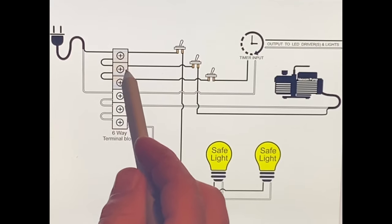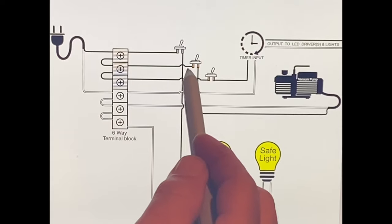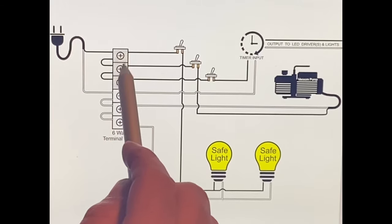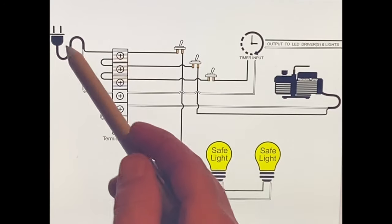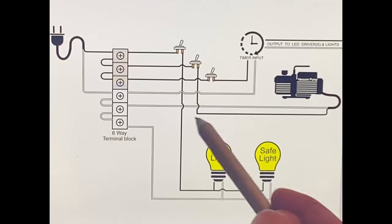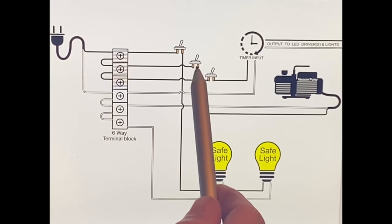I like my safe light in the first position because that's usually what you're doing first - getting everything lined up. Then once you close your lid, you turn your vacuum pump on, so that's on the second terminal block. Same thing - you're coming out of this hot, it's constantly hot once you have it plugged in, hot goes through the switch and then to my vacuum pump. When you get your vacuum pump it probably has a pigtail on the end - I just cut it off, stripped it, ran it inside my box, and tied them together with a wire nut.